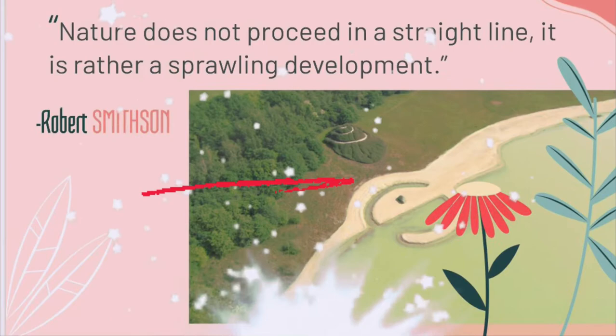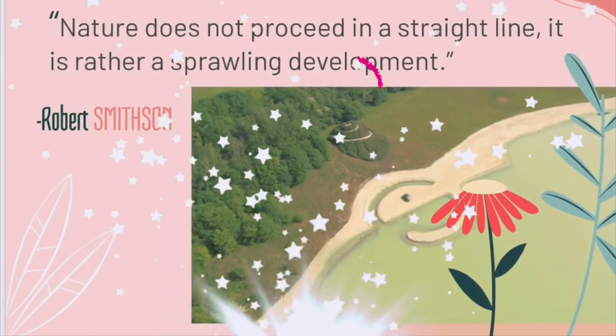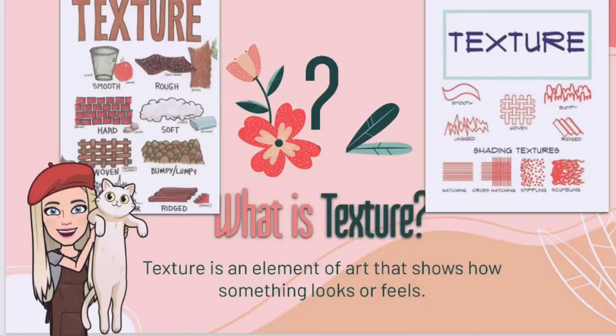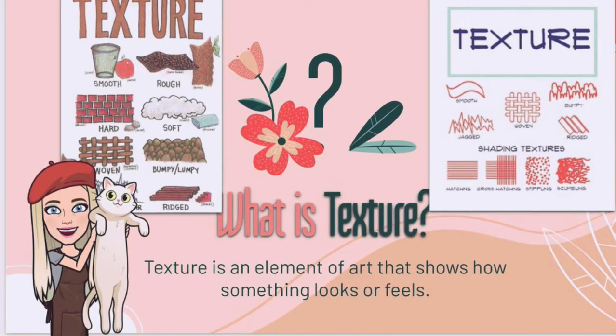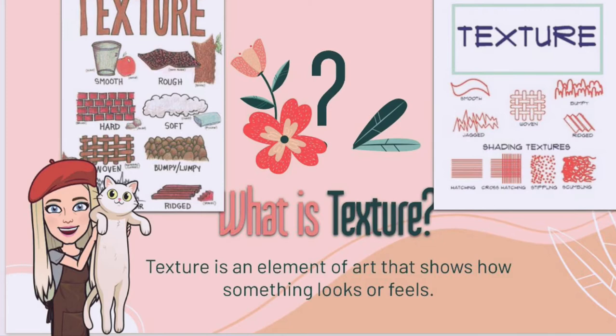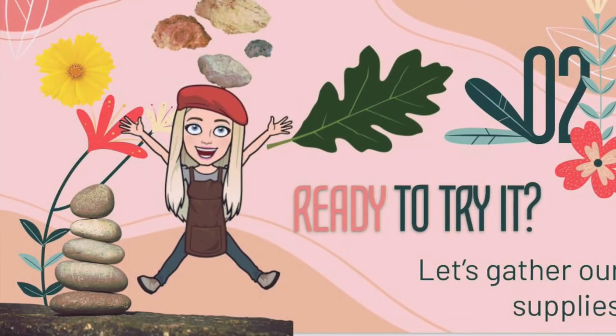Love this quote by Robert Smithson: 'Nature does not proceed in a straight line; rather it is a sprawling development.' So we're not going to be using a lot of straight lines in this artwork. You want to look for a variety of textures in your objects — things that feel smooth, rough and bumpy, or soft.